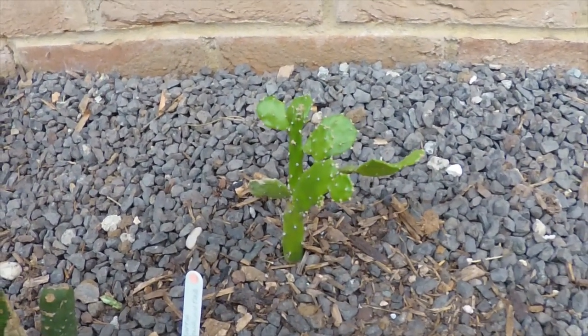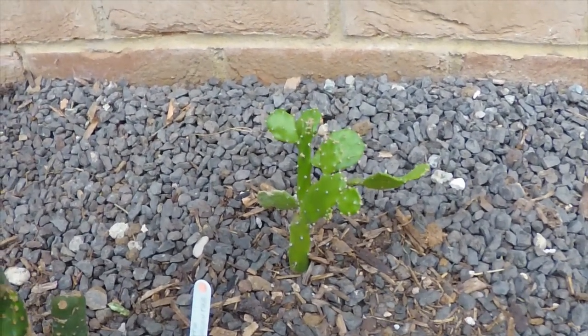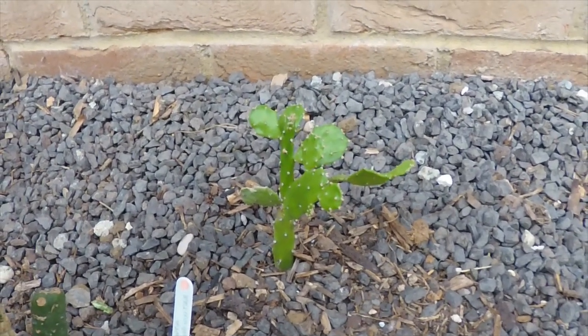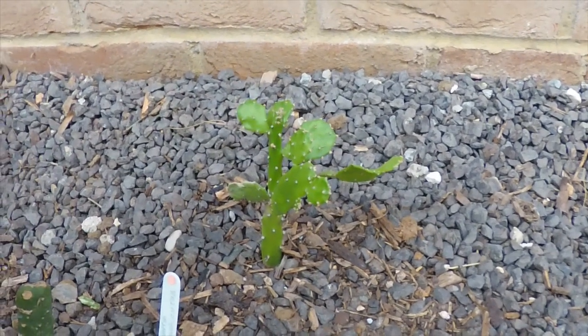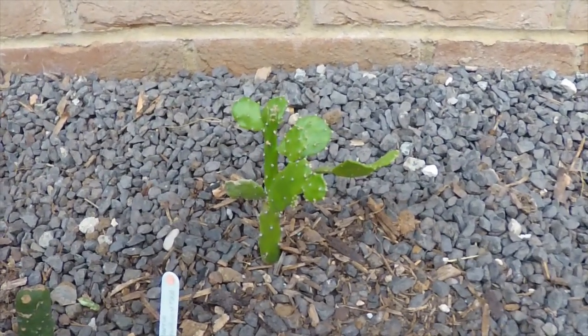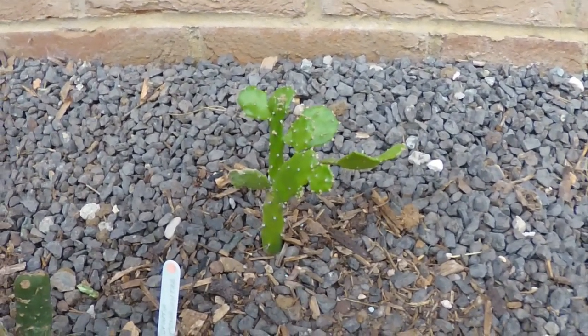The real reason for today's video is the Brazilopuntia resiliensis, which is often shortened to Apuntia resiliensis. That's its full name — it's the only species in the genus, so I've got the entire lot here.